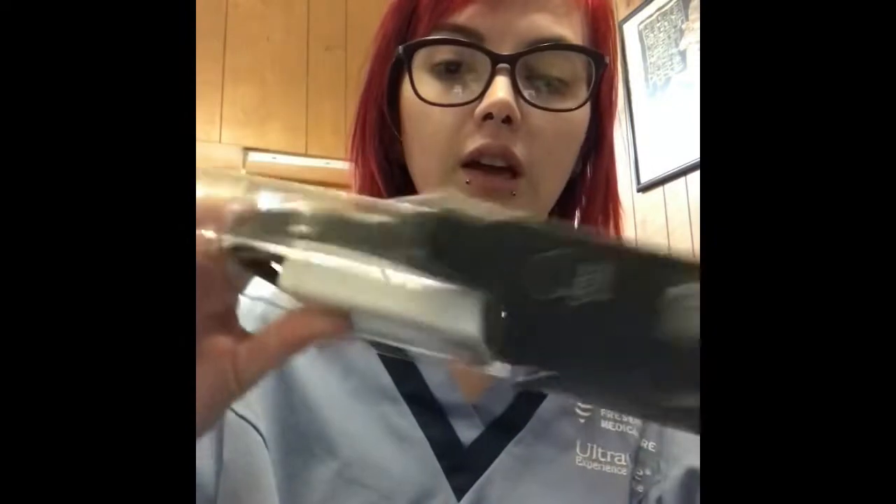Hi guys, it's Jeffy Monster. So I got some really cool Bluetooth headphones, and I just wanted to show you the box of them. They're pretty awesome. They're packaged really nicely. As you can see, they're super cute. Absolutely love them.